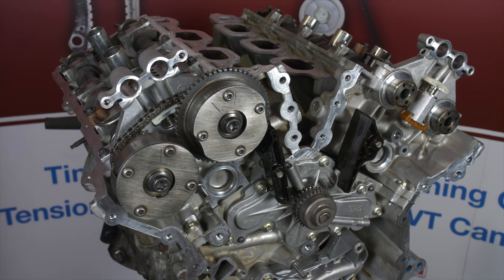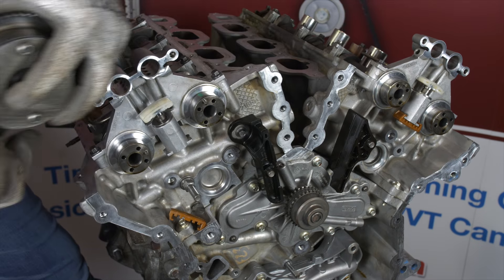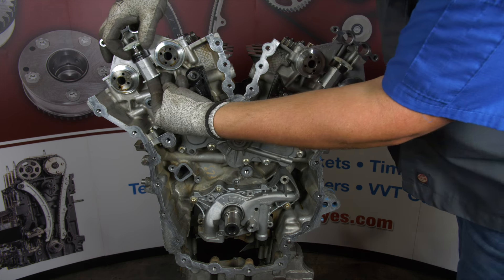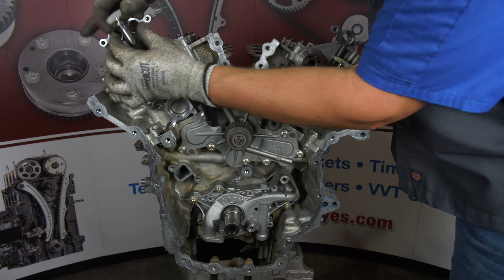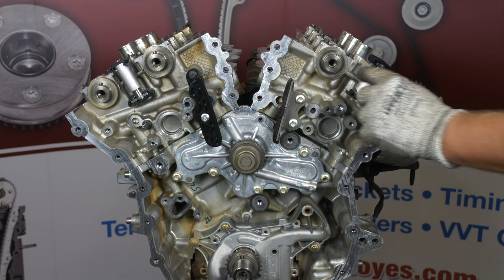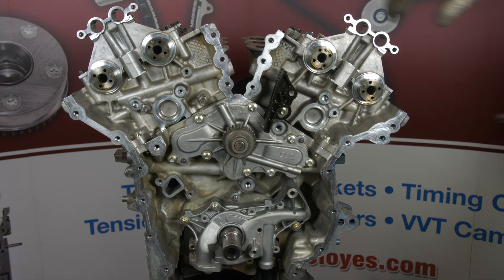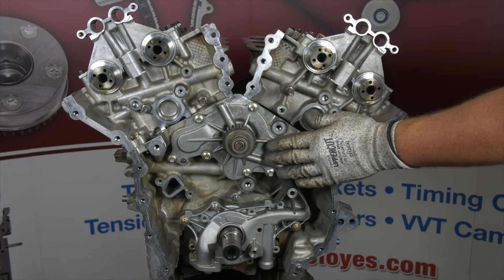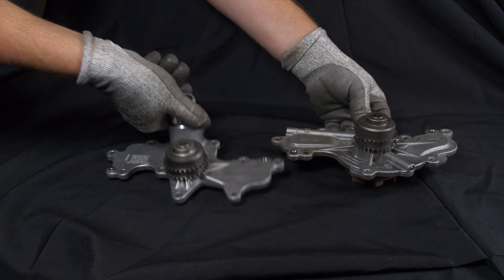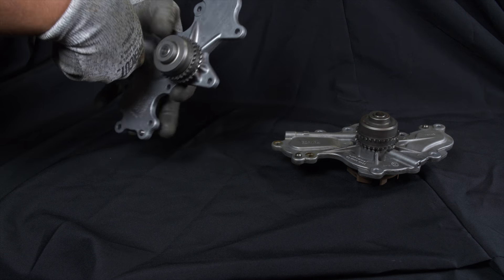Repeat this process on the other bank. Next, remove the lower contact pads from the secondary tensioners and push the tensioners up out of the cylinder head features. If you have the single phaser heads, just unbolt the secondary tensioners and remove. You can now remove the upper primary guides. Now is the time to remove and replace the water pump if your engine is equipped with the internal pump. If you have an external water pump, inspect the idler sprocket assembly and replace if necessary.